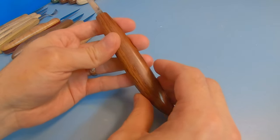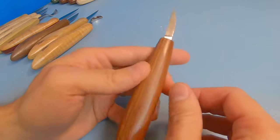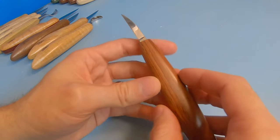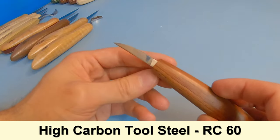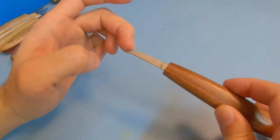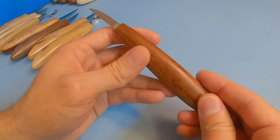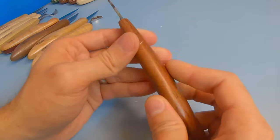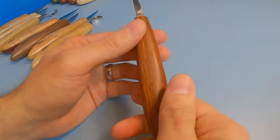Starting off, we're going to look at the Lee Ferguson knives. These are really nice, elegant, and simple knives. They come to you razor sharp — no need to sharpen them at all. The blade is made of high carbon tool steel with a Rockwell hardness of about 60. They have really nice thin and narrow blades, a nice wood finish, and Honduras rosewood handles which are smooth and finished really nicely. They feel very finished and refined.